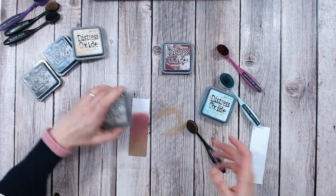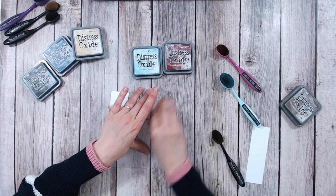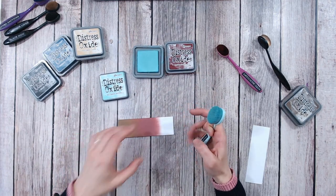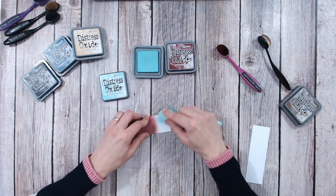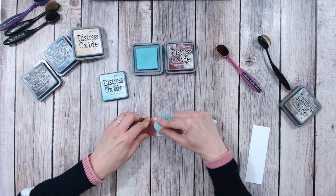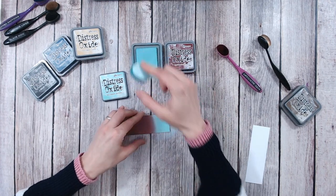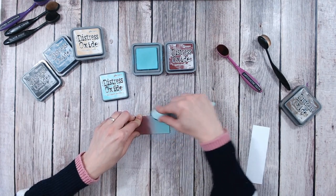Now let's brighten this up with Salvage Patina. When you look at the two together you probably wouldn't think to work those two colours together, but they do just work beautifully. Everything I'm using, including my clear blending mat, my blending brushes, and of course all of my oxides, they have all come from Craftstash. Craftstash is a website full of craft products available in the UK and also in the US — there are two different website addresses. It's all in the description, links to everything are there for you.